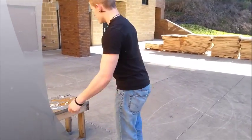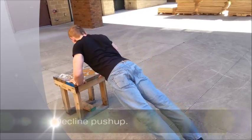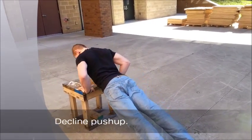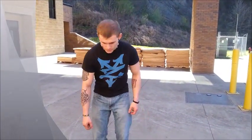That was two and the third one is the incline. That was the third and the fourth is the one-arm push up.